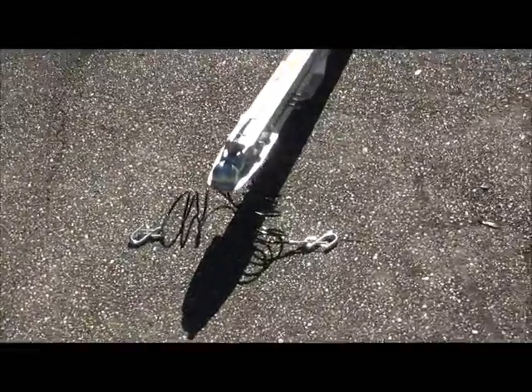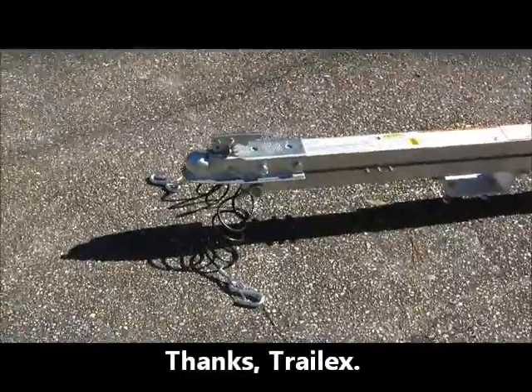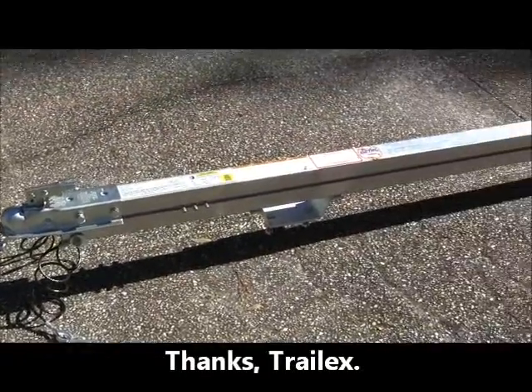Here we are with step one done — the hitch assembly with the center support for the trailer. We believe we're doing this correctly because Trail X's instructions are not what I would call detailed, but I think we're getting there.